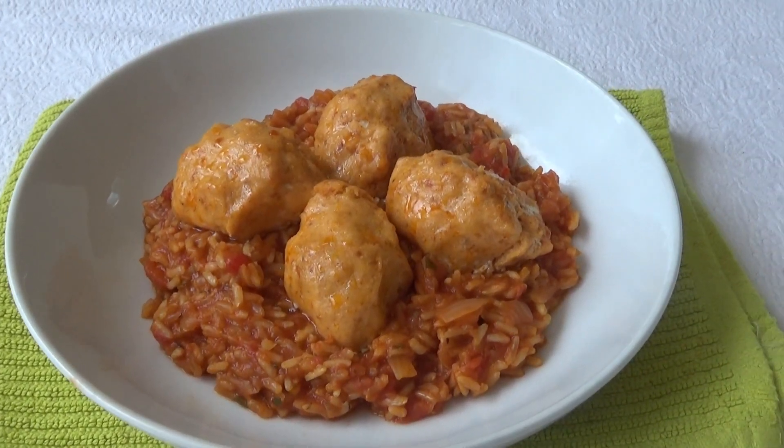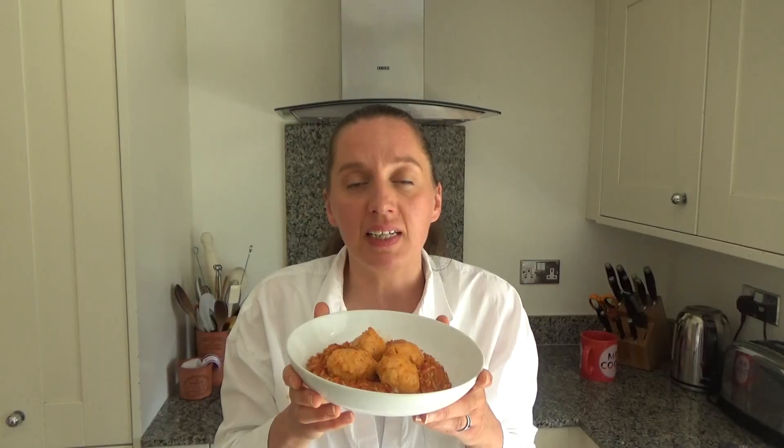That's how you make my delicious salmon and chorizo fish balls on a herby tomato rice — I'll link the recipe in the description box below. We're having these for dinner this evening and they smell and taste so good. Thank you so much for watching — please give me a thumbs up if you enjoyed this video, leave any comments below, and don't forget to hit that subscribe button. See you all soon, bye!